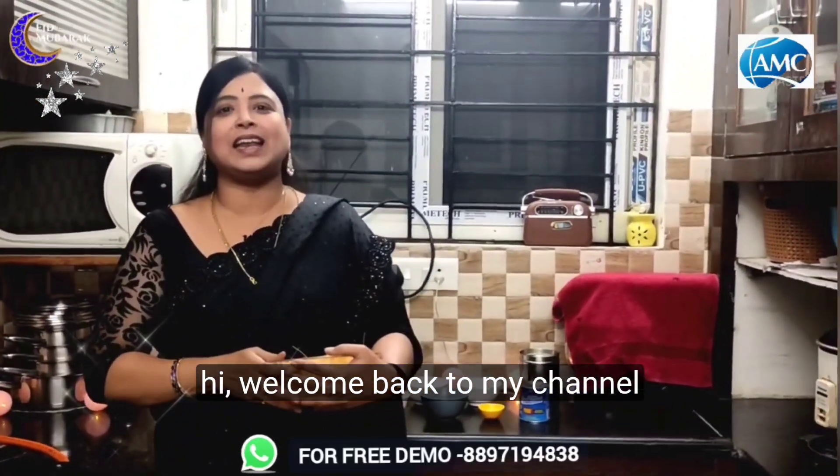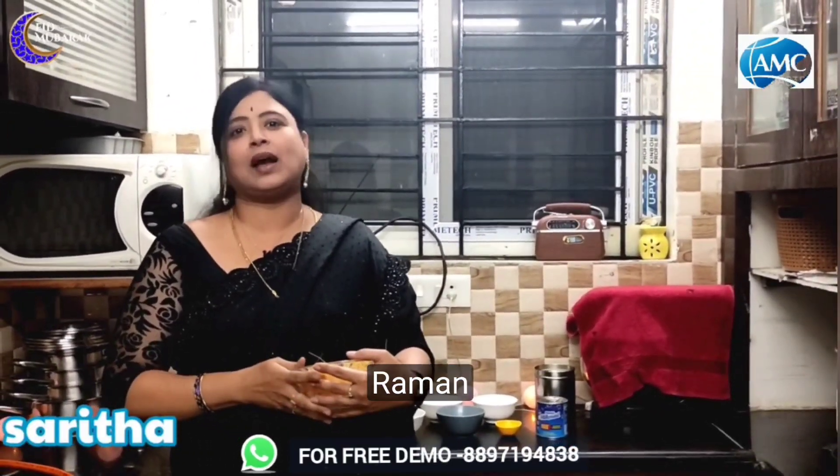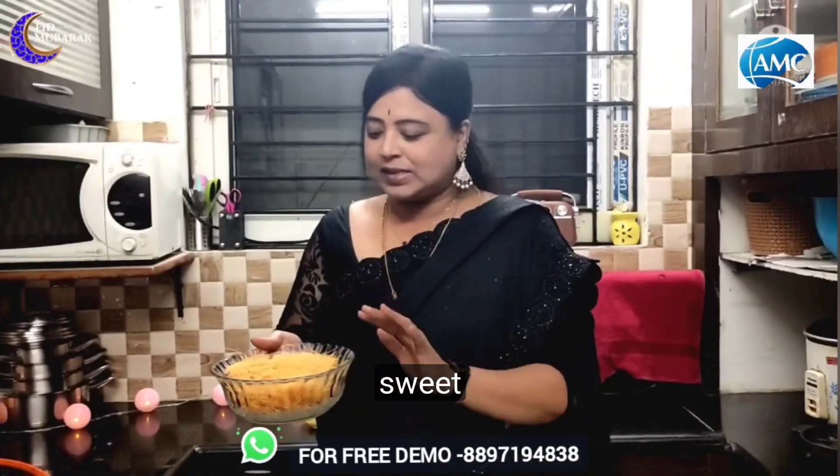Hi, welcome back to my channel AMC Cookies. My name is Mee Zarika. This is due to different ingredients. We have all the ingredients in the kitchen, and also the traditional recipe. I have a great food for the kitchen and I'll make it easily.